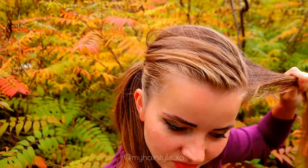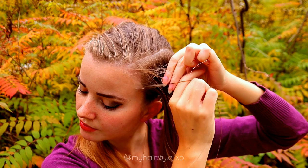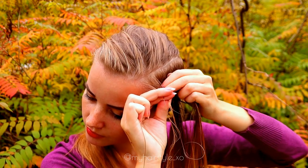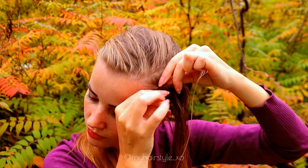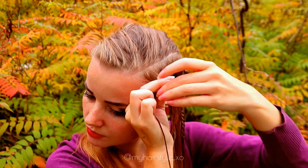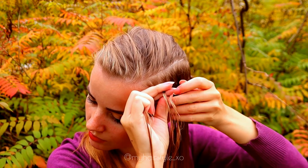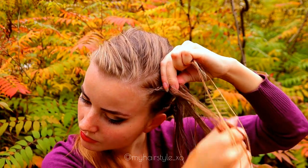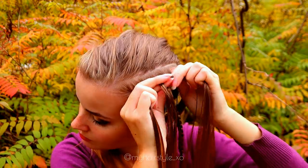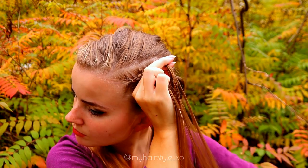Next I take the topmost piece, spray some water, and create a similar braid here as I did below. So three strands, move the strands from side under to the middle, and add hair from both sides of the braid.